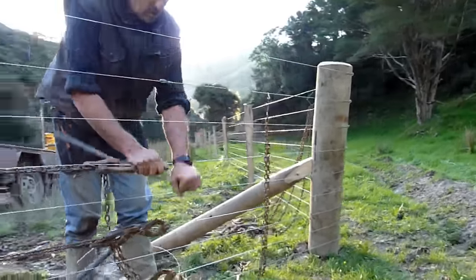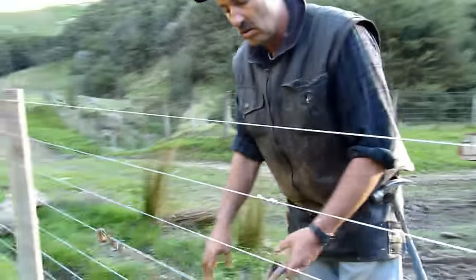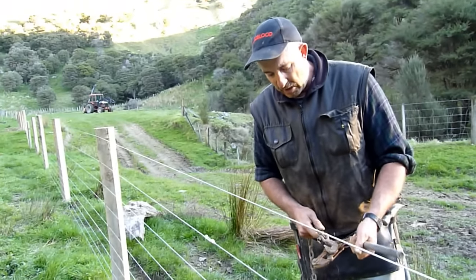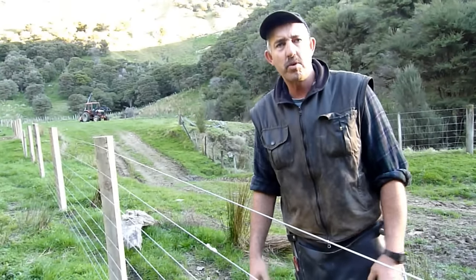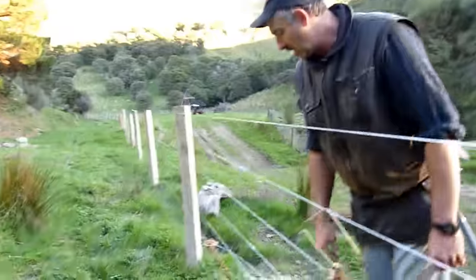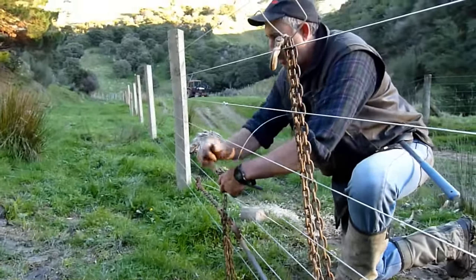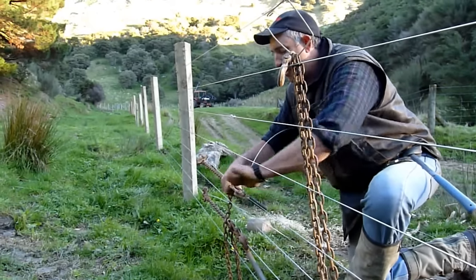We're lucky we're doing this job in wintertime — the wet season — because it makes us think really hard about putting foots on that aren't going to move. You can get fooled in the summertime by thinking it's nice and dry, so just put a little foot on and away we go. Come wintertime, when the ground gets really wet and you've got a tight fence, it'll move — which is unfortunate. We just had to put a huge foot in and replace one. That's where you get trapped.